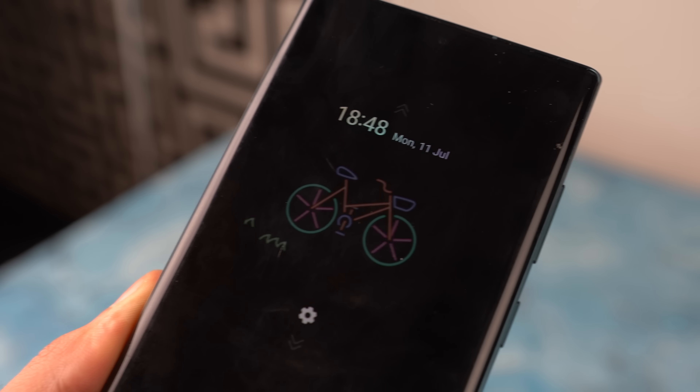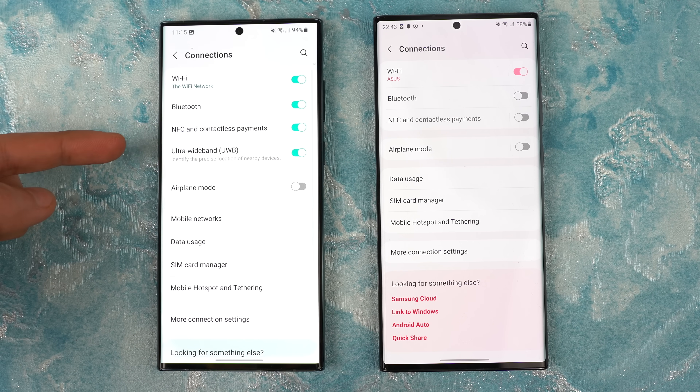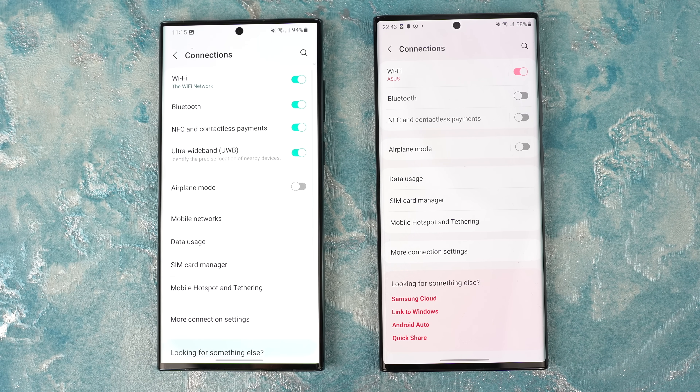With One UI 5.0, users will be able to turn off or on the UWB option right from the connection settings. If you don't know, UWB is the ultra wide band technology. If you turn it off, it's going to conserve more battery, and now it's just there conveniently in the connection settings.